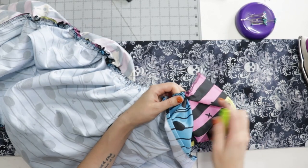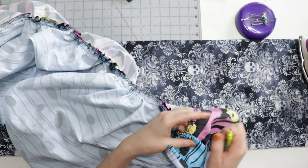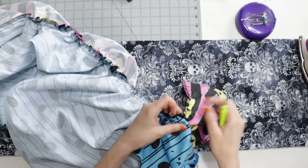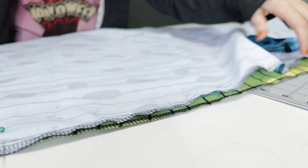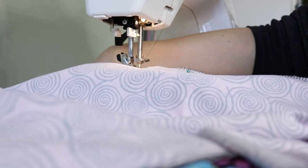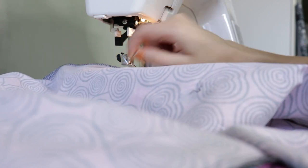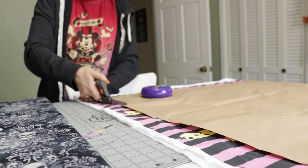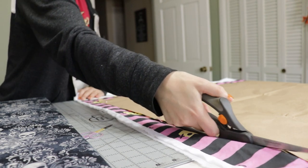I took those two panels over to my underskirt and they looked bad — the gathers were not cohesive, there was bulk in the seam, and it just didn't look like my Belle ruched skirt. So I unpicked that seam and concluded I needed to gather each set of panels at the same time. I would need to sew all panels together first, then gather each seam to create the ruching effect. I was also concerned six panels weren't enough, so I cut two more, making eight total.